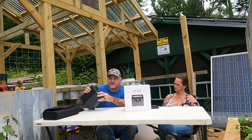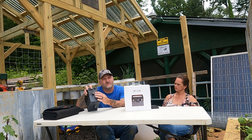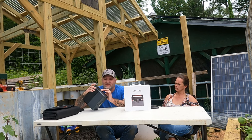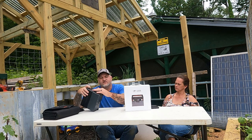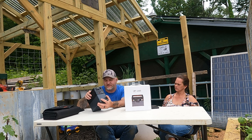On this side, you've got your solar panel input. You also have a 12-volt car cigarette lighter adapter that you can plug stuff into. If you have anything old school that runs off that, there's still a lot of stuff that does. And right here is your input side — we'll get to that in a minute, because that's a whole different animal.